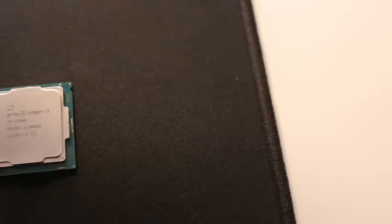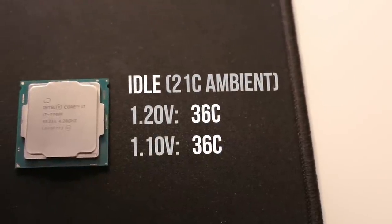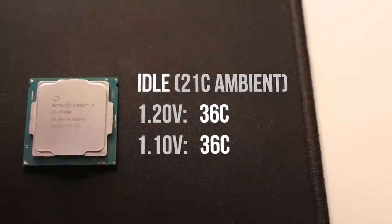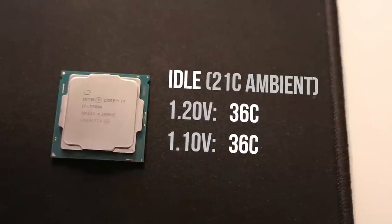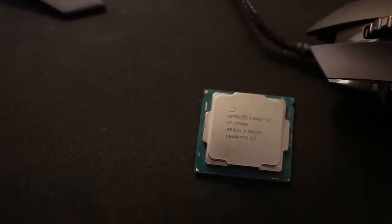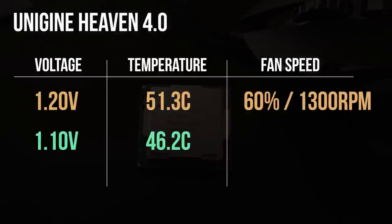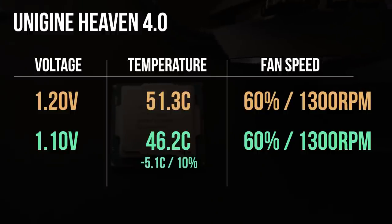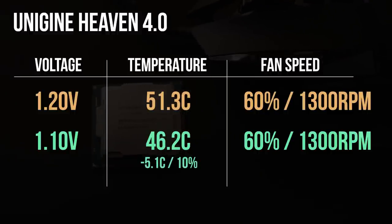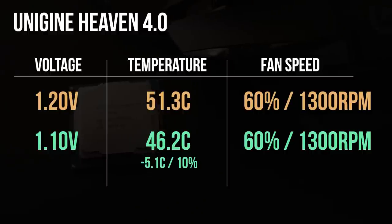Was there any difference in CPU temperatures and fan speed? Well, at idle there was no difference at all, which was to be expected, seeing as we're not running a static voltage but rather a dynamic voltage with an offset. So the chip ran at 36 degrees Celsius both at 1.2 and 1.1 volts. For the gaming test, I ran Unigine Heaven 4.0, and at the stock voltage we're seeing an average temperature of 51.3 degrees. Once undervolted, the i7 was running a lot cooler at 46.2, for a reduction of 5.1 degrees — or exactly 10%. Note that fan speed was identical here for the Cryorig M9, so acoustics were exactly the same in both tests.